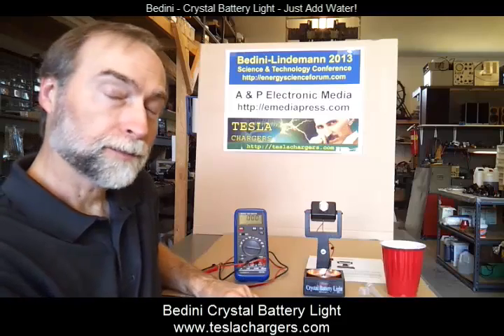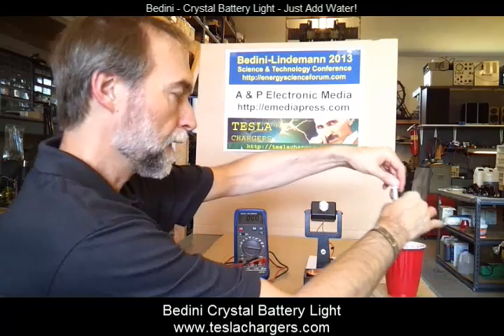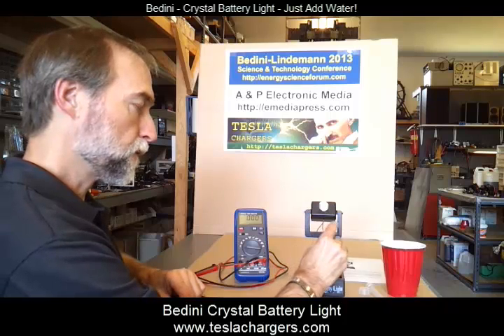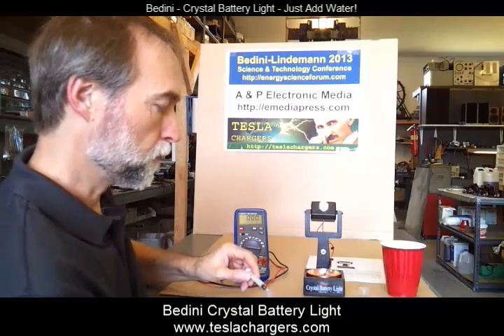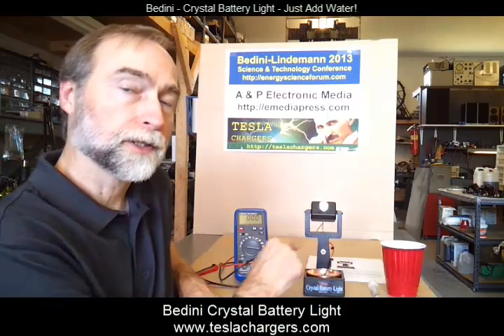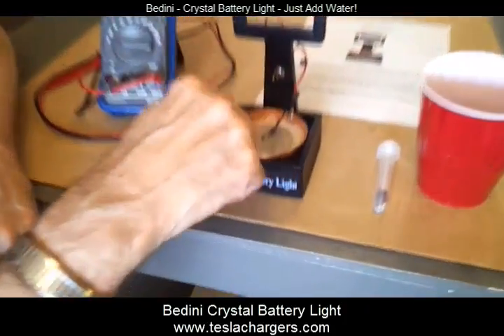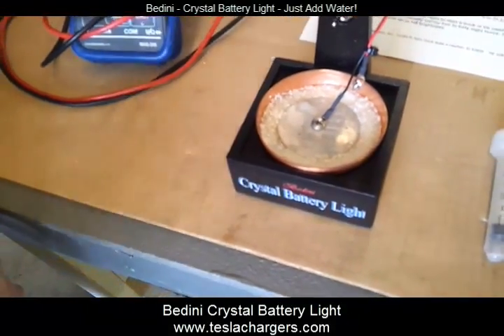If you want it to be a little bit brighter and come up faster, you can add a little bit more water. The unit produces light in relationship to this white crystalline material going through a chemical change where the crystal grows. After you've run this a number of times, you may notice the white crystalline material rising up or growing a little bit. When it dries out, you can just push it back down — it'll be crumbly — and you can do this cycle after cycle after cycle.